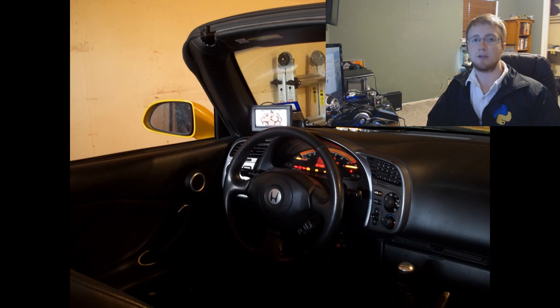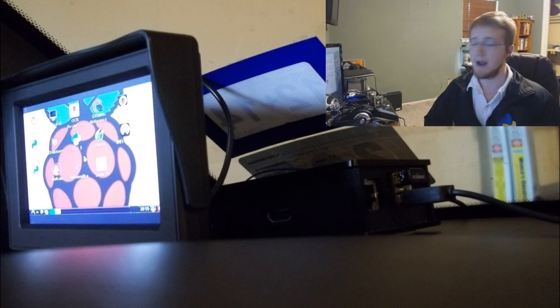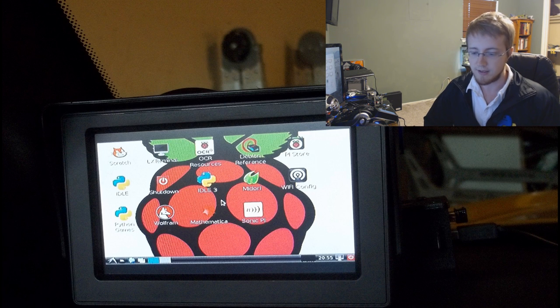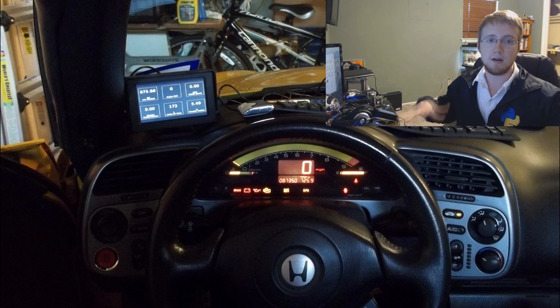Hey everybody, what is going on? Today I'm going to be showing you guys how you can put a full computer in your car for under $100. I'm going to show you all the stuff that's really required for this, as well as some of the stuff that's not necessarily required but might be fun to have. The only thing I can't show you right now because it's in my car is one of the cables, but we'll get to that.